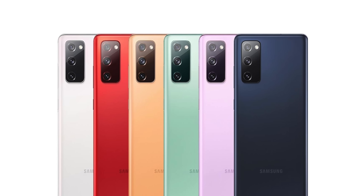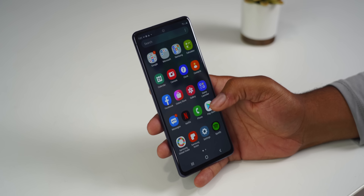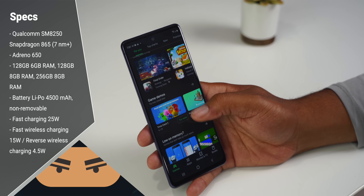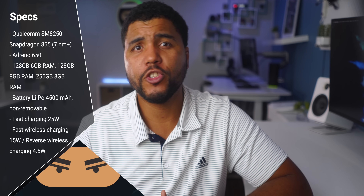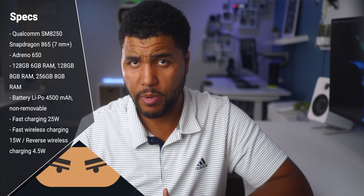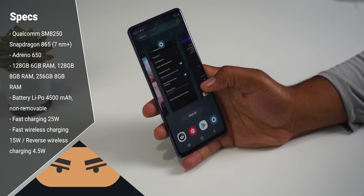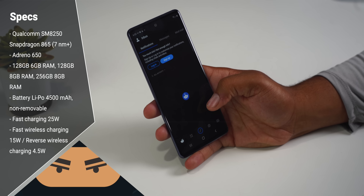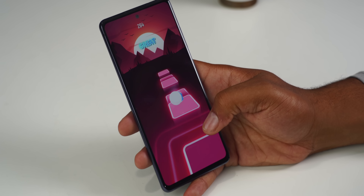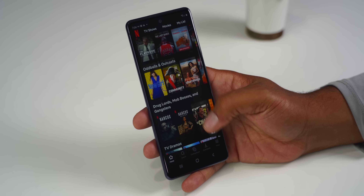A couple of things that will draw a lot of people's attention are the six color options and the 32-megapixel selfie camera, which supposedly gets you sharper-looking self portraits. It comes in 128GB of storage and 6GB of RAM, and performance is very snappy. If you're a storage-hungry person, you have the option to expand with a memory card up to one terabyte. It uses the Snapdragon 865 chip, which flies through basic tasks on Android.